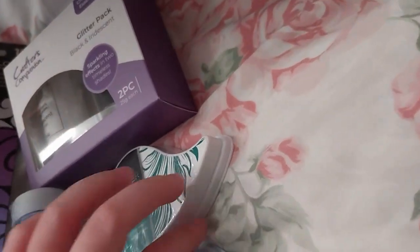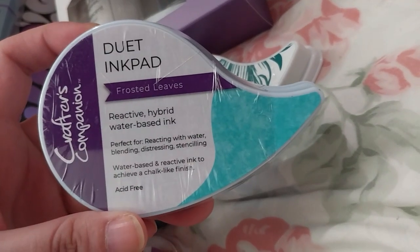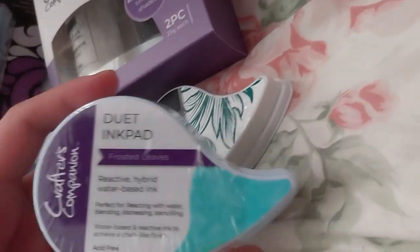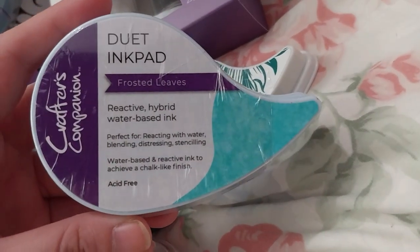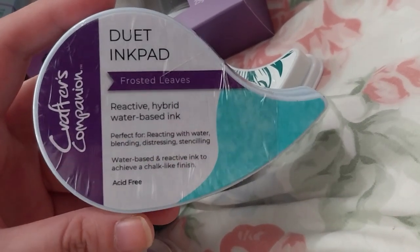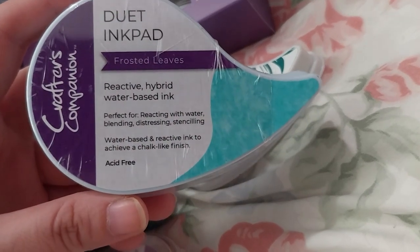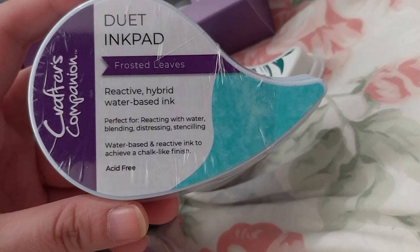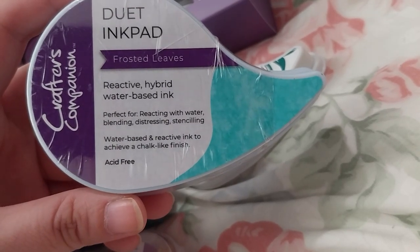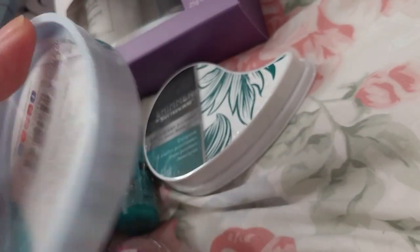The newest duet ink pad is Frosted Leaves at $5.99, and the other one is $5.99 as well. This is a hybrid watery, water-based reactive ink — perfect for reacting with water, blending, distressing, and water-based reactive ink to achieve a chalky finish.